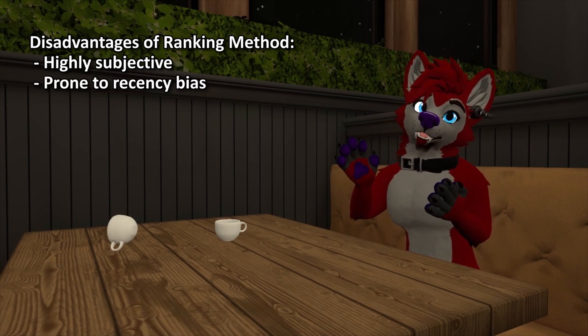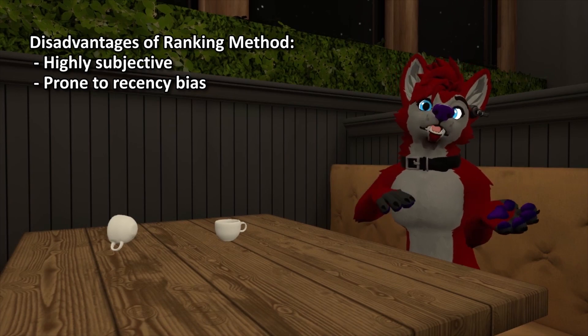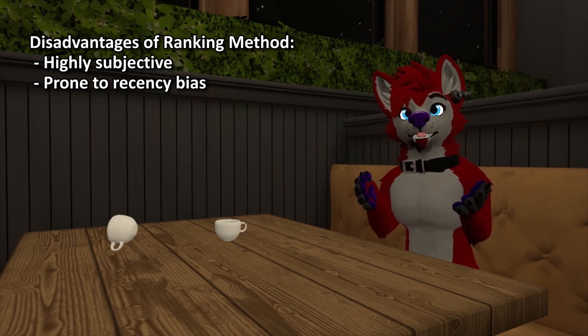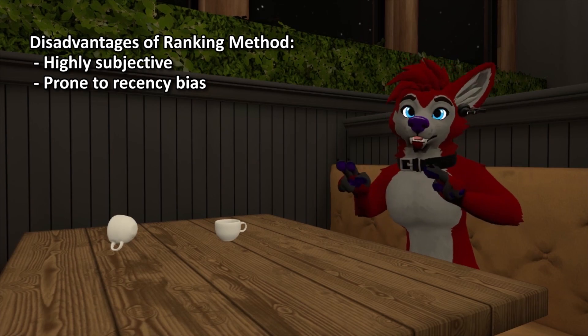Second, this method is highly prone to recency bias. This is a very real psychological effect — acts that occur later in the show lineup have an advantage since those routines are fresh in the judges' minds. This also means that the event coordinator has a lot of power influencing who wins their dance competition, which is not a good thing.